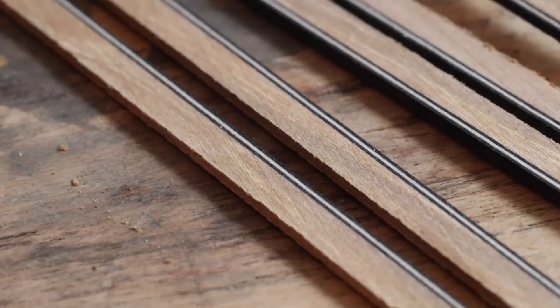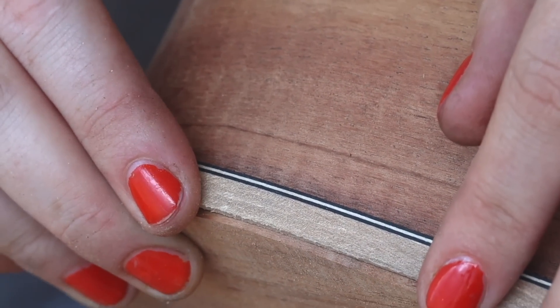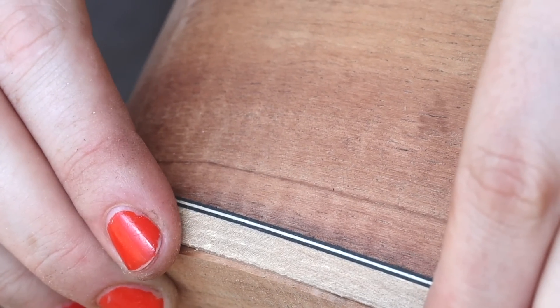I've got a Tasmanian blackwood guitar that I might put these bindings on. This is actually a koa one that I'm holding up against. Can't wait to cut the binding channels and show you the proper thing in a future video.